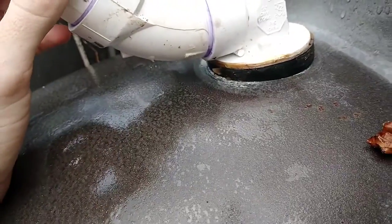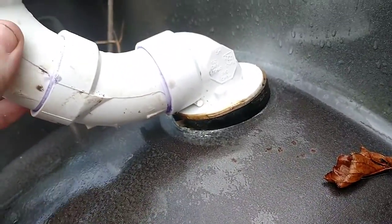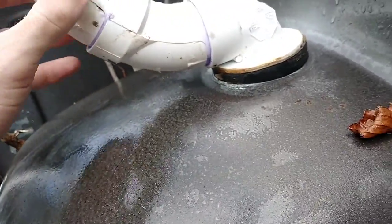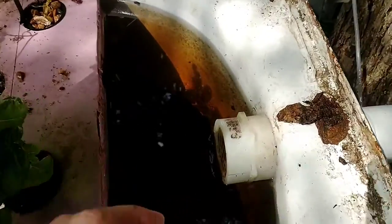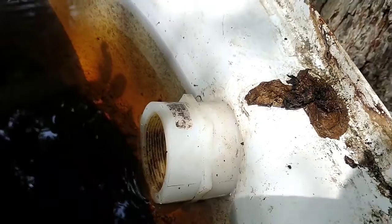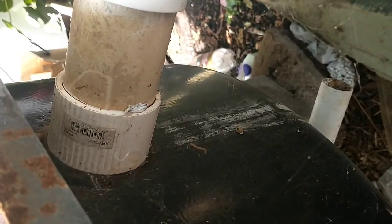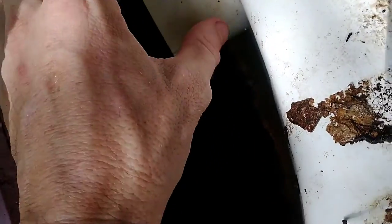The problem is it still wiggles a little bit and doesn't make a perfect seal — wind or other things shift it a tiny bit and it still drains a little down the side. I had another tub for deep water culture where I'd used a nylon two-inch threaded-to-threaded coupling on the inside to grab a threaded piece of a two-inch adapter on the outside. That worked pretty well, but I only had one of those couplings. I wanted to do something similar for this other bed that had been leaking, but using standard PVC fittings available at the plumbing store.